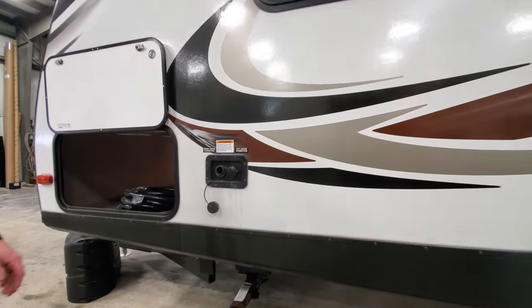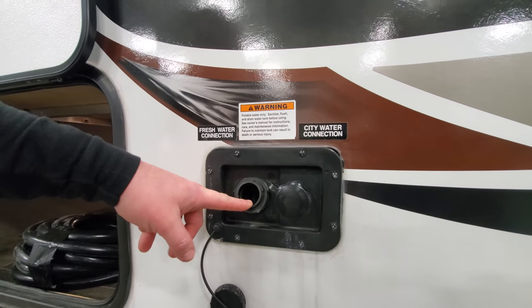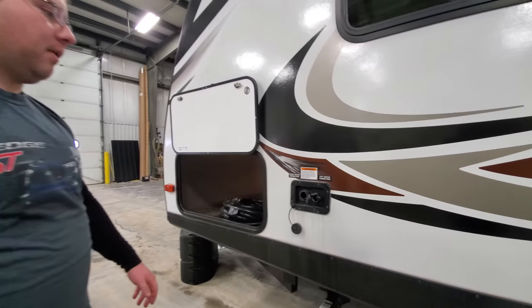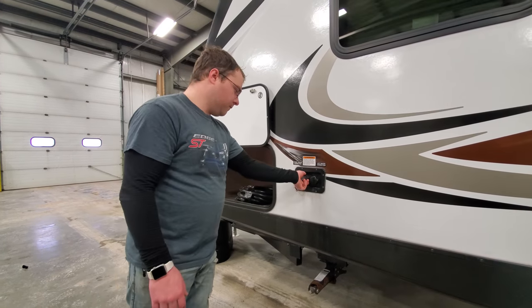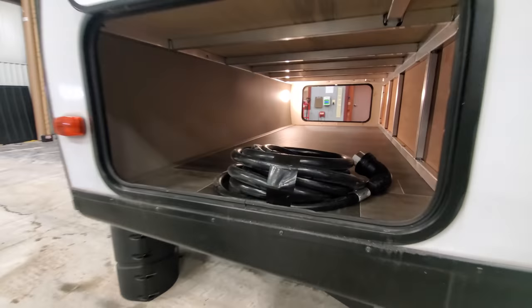Up here we have our water connections. Fresh water — this is to fill your onboard storage tank. And city connection — that is going to be for hooking up at a campground; this hose is going to supply everything. And then there's a pass-through and the power fork over here.